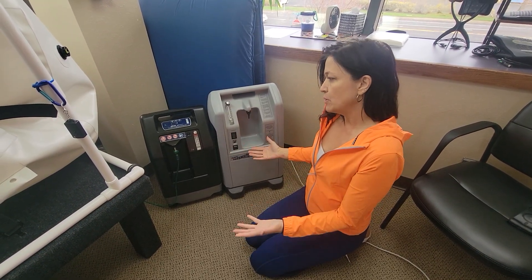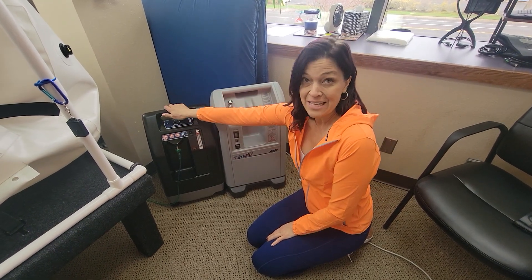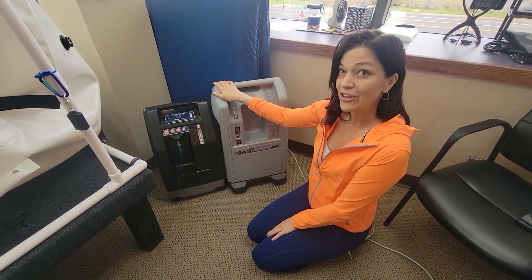They're both equally good as far as what they do. This one is 10 pounds lighter, which is a huge thing for me in particular. It's obviously smaller so it's going to take up a little less real estate in your clinic.